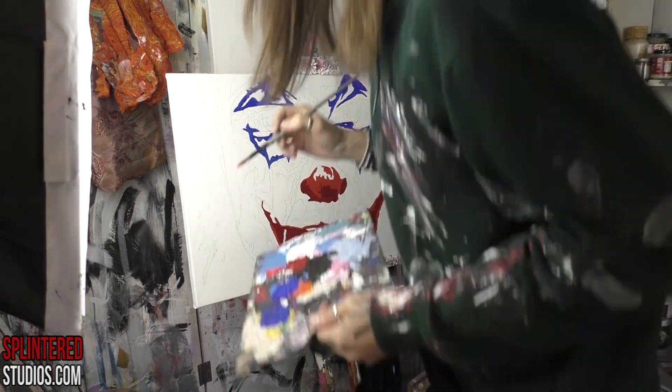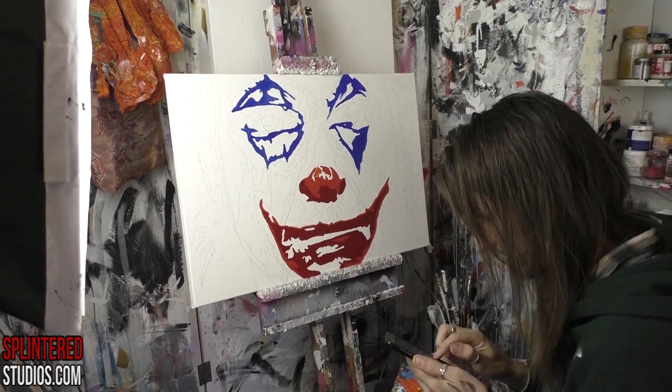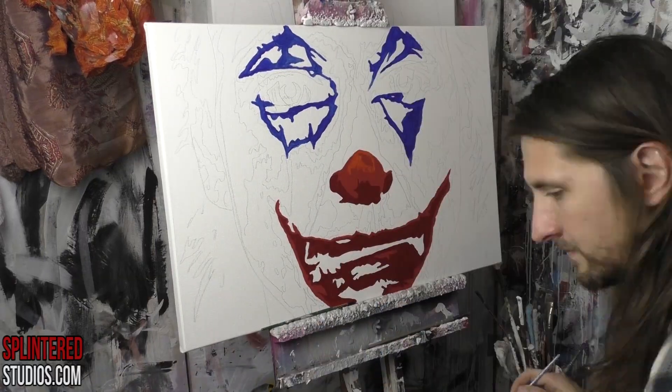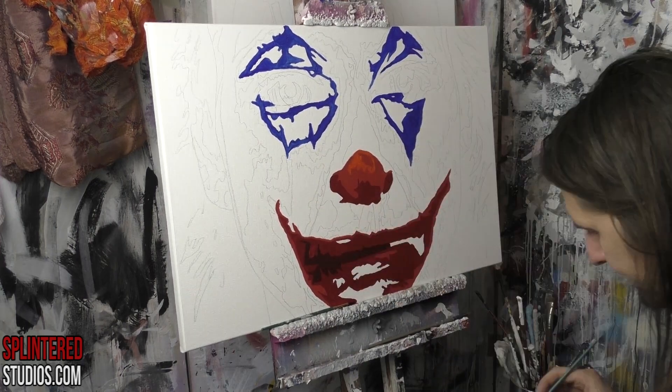Let's go into the painting. The concept was quite simple: I wanted to do a face which was monotone, with the colour of the makeup being picked out here and there. I'm starting with the makeup because I wanted to just get the colour balance right on it.